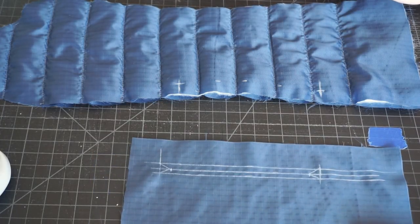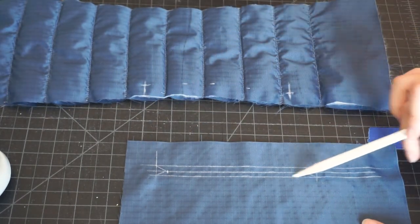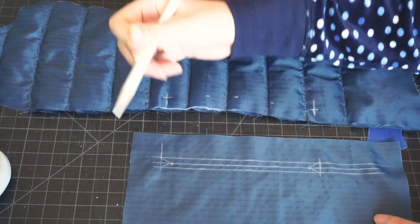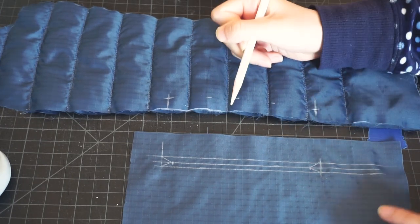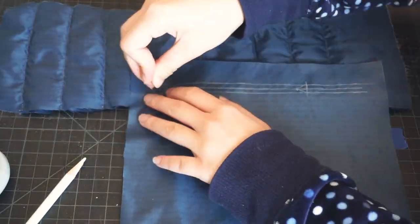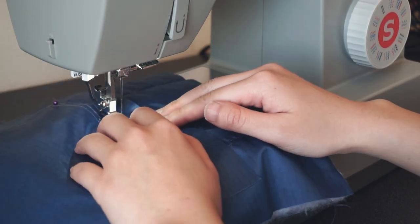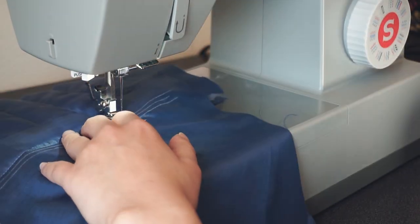I drew out guidelines for where I want to install the zipper. This first line is an inch from the edge, the second line is 3/8 inches from the first line. Then I'm taking the markings from the side piece and matching those points to the lines I drew on the pocket. For the side piece, I just drew a half inch from the edge for the seam allowance and then 5 and a half inches apart for the length of the zipper. Once I had everything neatly pinned together, I followed the markings to sew a box all the way around, sewing right through all the layers, which consisted of the pocket and the entire side piece.